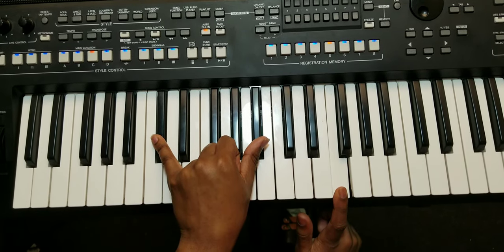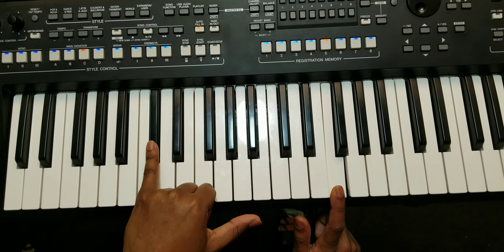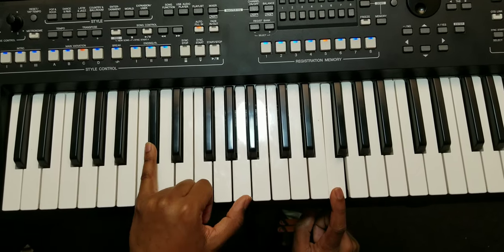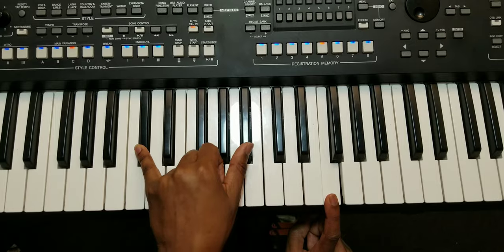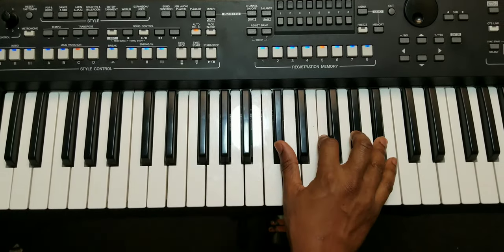Okay, here what you are playing is the C sharp because you have the root note, the fifth, and now this is the sixth — so it's a C sharp six, okay.